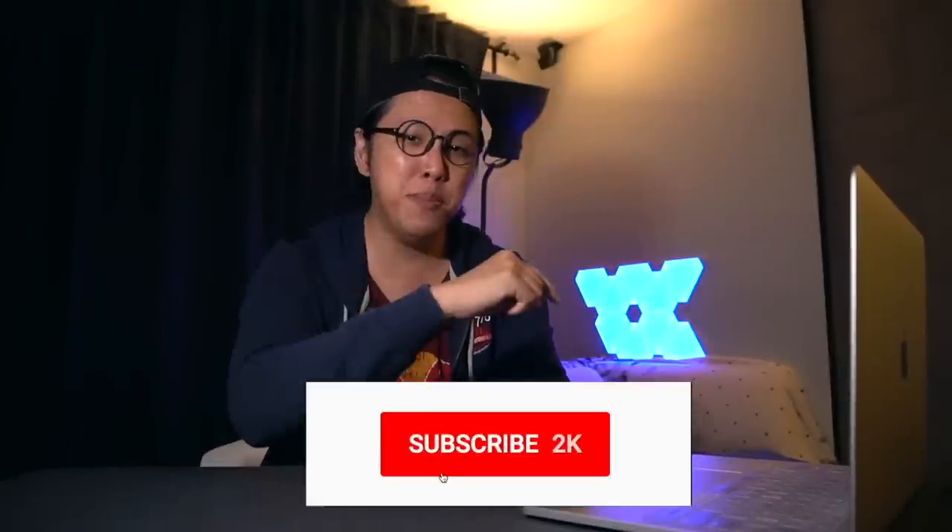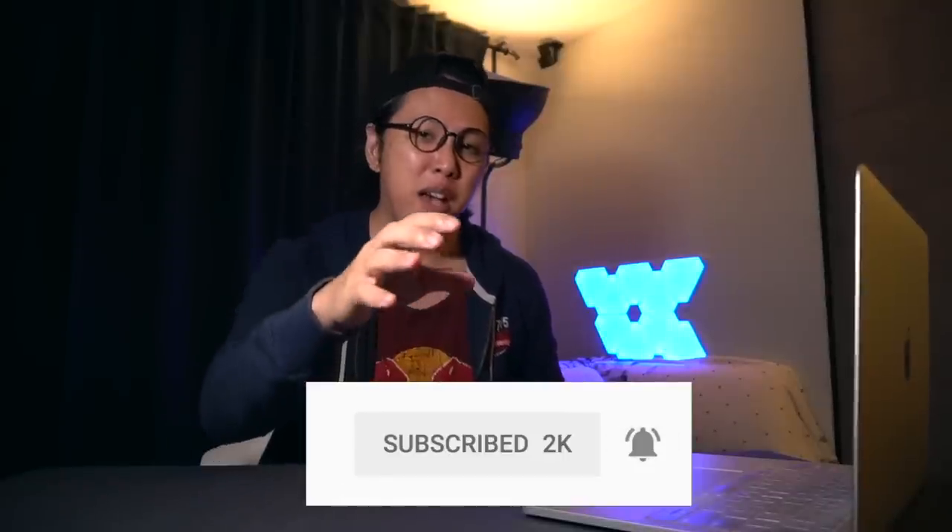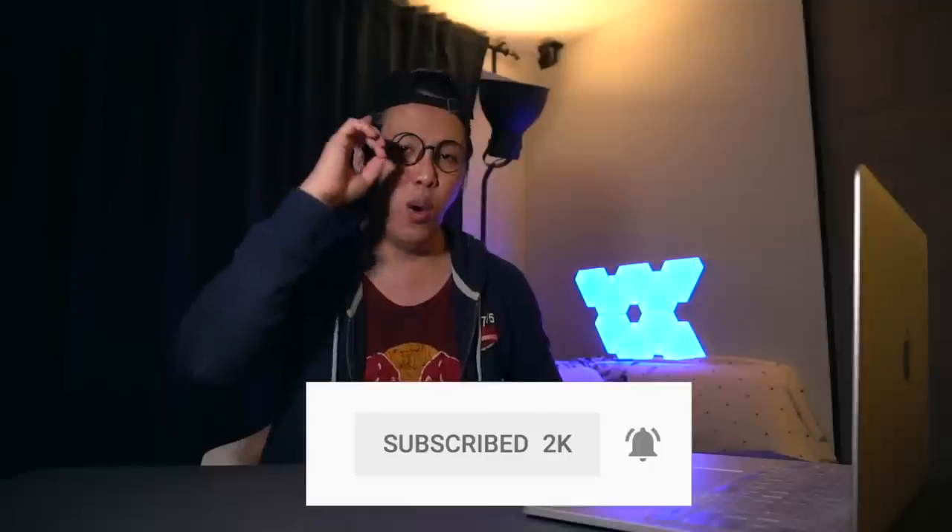Those are my first impressions of the Marshall Minor 2 Bluetooth earbuds. It's still too early for a final verdict, so I'll be using them for a couple more weeks and if my perspective changes, I'll come back with another video. Please consider subscribing and ring the bell to join the notification squad, as I upload videos every single week. Smash the like button if you enjoyed this video and share it with your friends. Thanks for watching and I'll see you in the next one.